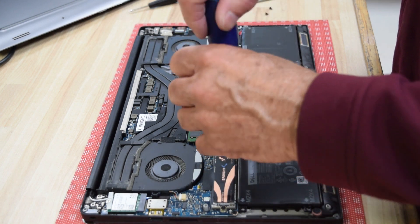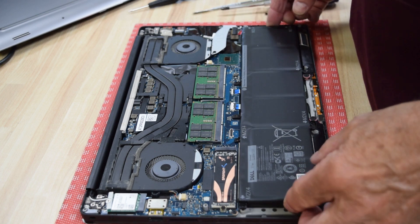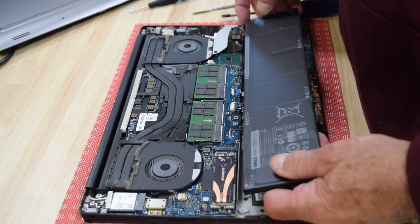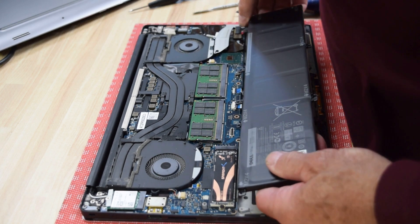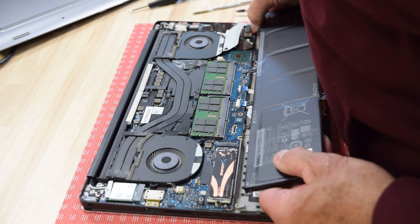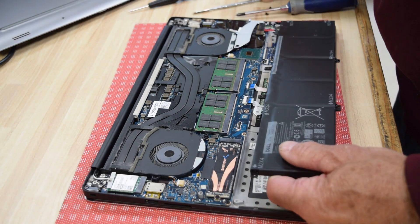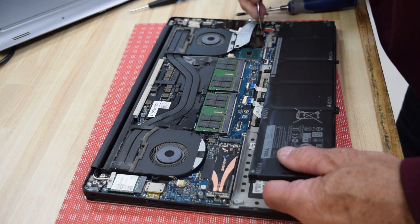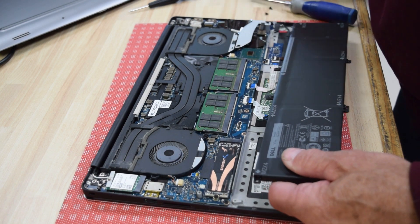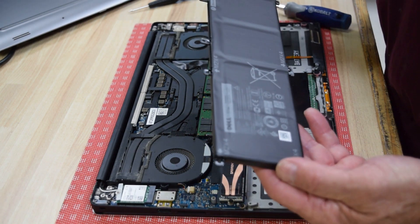Once all screws are out, the only thing left is the cable connecting the battery to the motherboard. It just slides out — there's no fastener. Use the pry tool to give it a little assist if needed. There it pops right off. The old battery is now out.